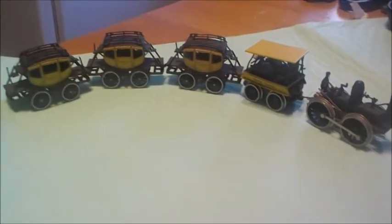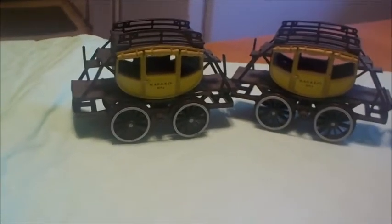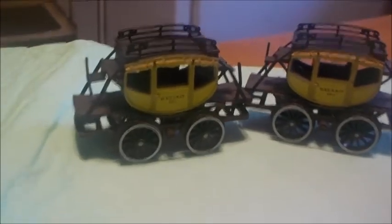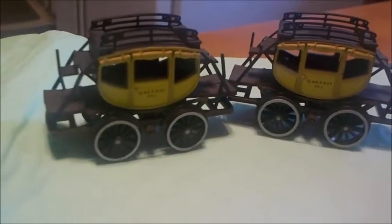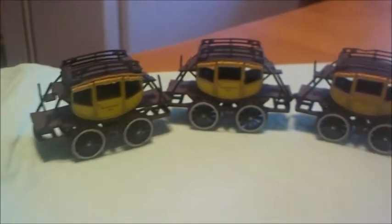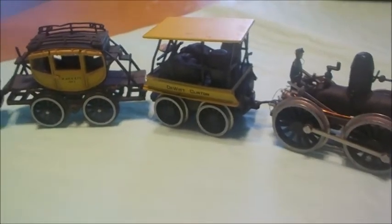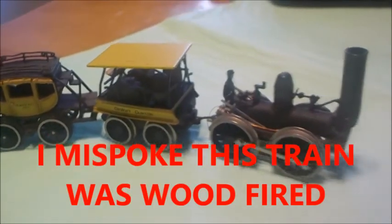The way they did that was really very simple and ingenious. They simply took stagecoaches — the body of stagecoaches like a Wells Fargo stagecoach — took the whole body off, and put it on a flatbed with the train wheels. So you've got three beautiful coaches for passengers, pulled by a coal-fired steam engine.